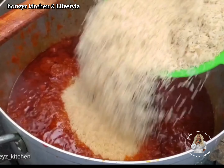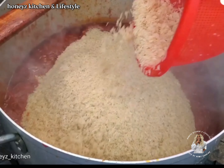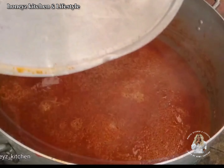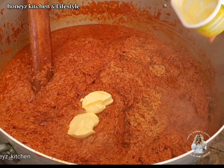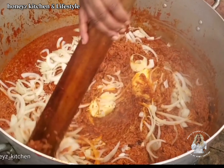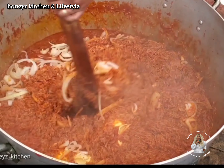Now it's time to add rice, which I have washed. Some people pre-cook their rice, but how possible is that in the case of large cooking? Cover it to cook for about 40 minutes. Now this is optional, but I like to use butter and onions, which gives it a different flavor and taste entirely.